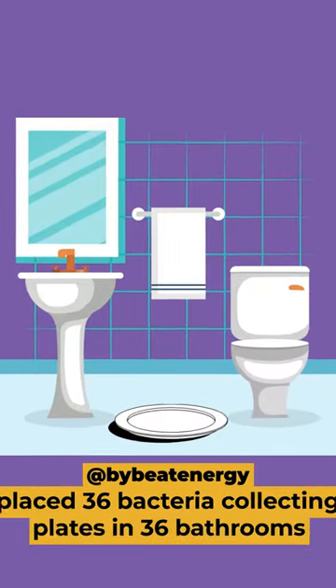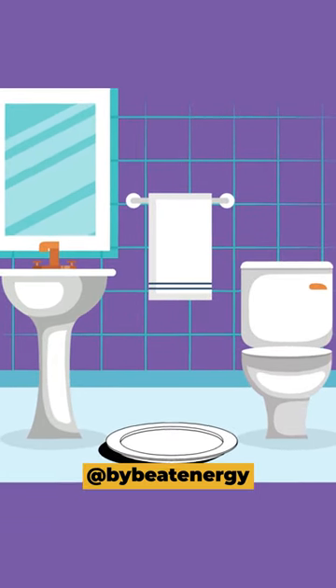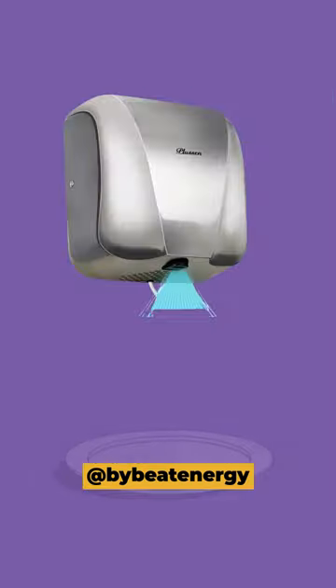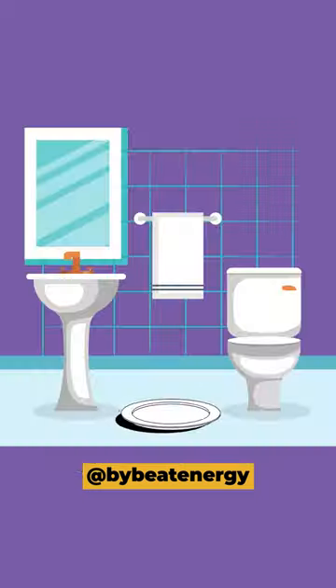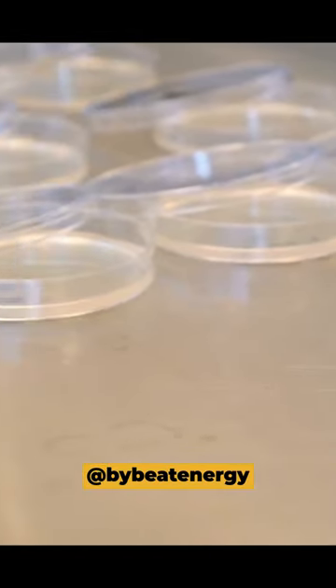Researchers placed bacteria-collecting plates in 36 bathrooms. Some plates were placed in open air inside the bathroom for 2 minutes, and the others were placed under a hot air hand dryer for 30 seconds. The plates placed in open air collected 0 to 1 bacteria colonies per plate.